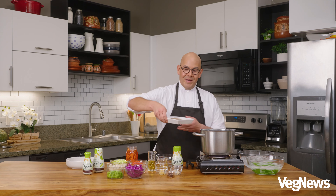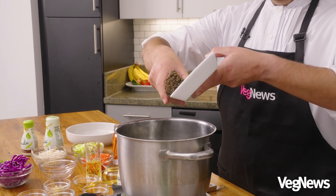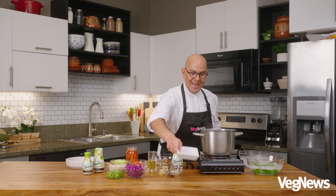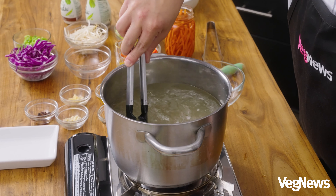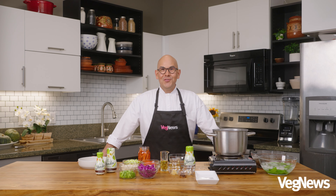Now with the same boiling water, we're going to go ahead and add our noodles. We'll let these cook down for about eight minutes. And while our noodles are cooking, it's time to make our yondu vinaigrette.